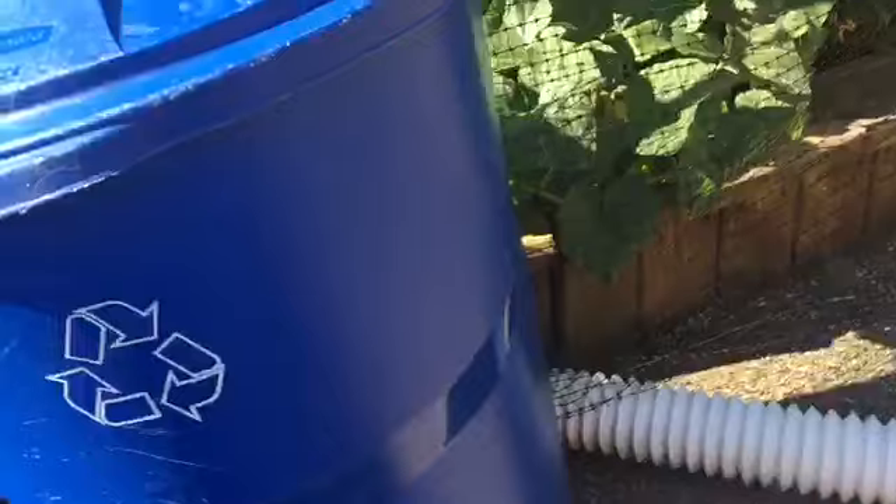45-gallon Rubbermaid Roughneck — it's very, very rough. Don't hit it with a sledgehammer though. It has a crack there. Got it from Home Depot; the lid doesn't come with it, I just put it on. It goes out for recycling bi-weekly. Recycling here is bi-weekly. Pretty cool.